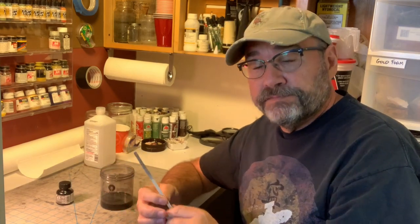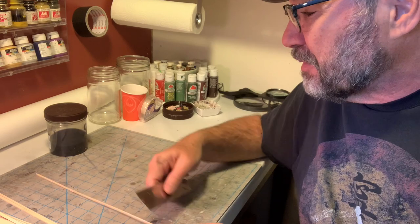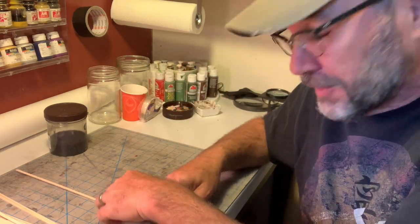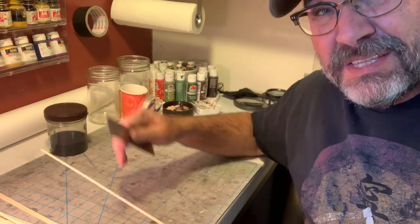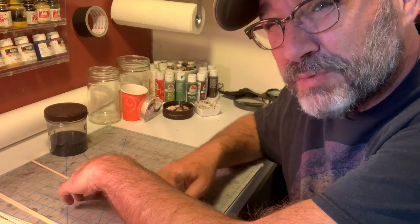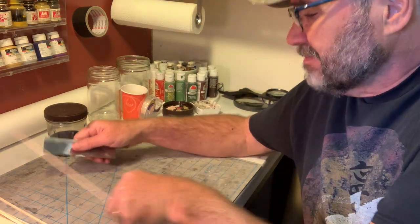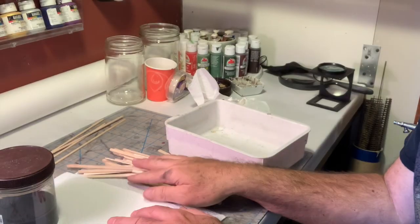I'm going to test it out on one of the coffee stir sticks I'll be using on the model and facilitate drying with a hair dryer - something I like to do because I'm impatient. That looks pretty good - I got it right the first time. Now before I stain this wood I want to go through and distress each and every piece with the razor saw to give it some wood grain. It takes a little while but it's worth it.